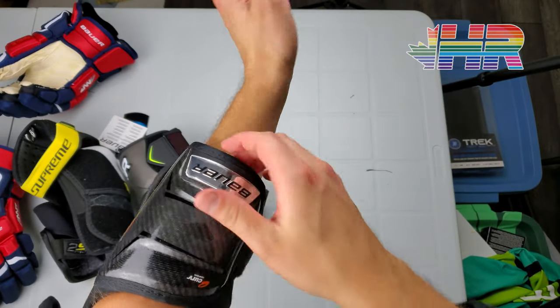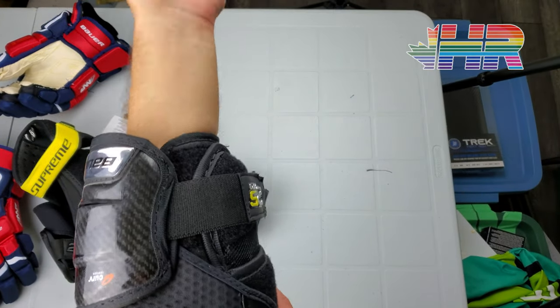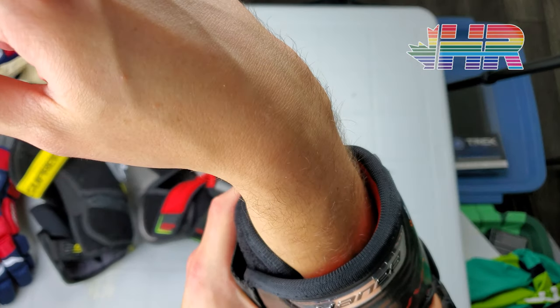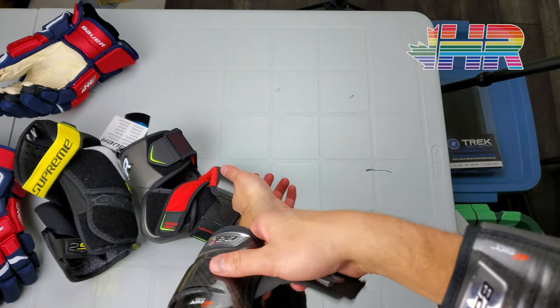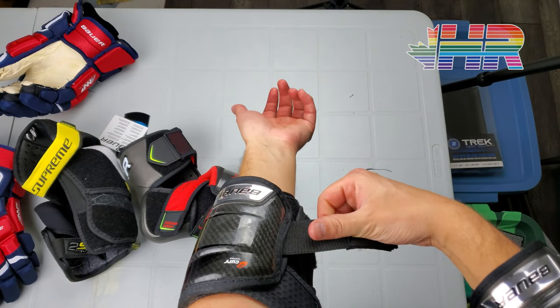People have mentioned heating it up and flattening it out, but I don't really agree with having to do that with gear to make it work. Everything's personal preference, but the way this Vapor folds over is exactly what I wanted. The Supreme just doesn't work with it because the strapping system doesn't work with how they want that piece to be — and that was disappointing.